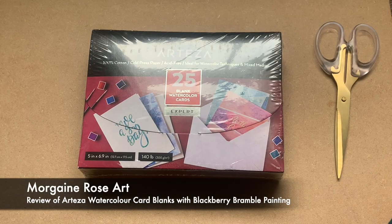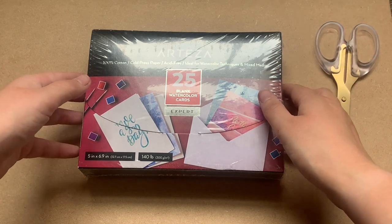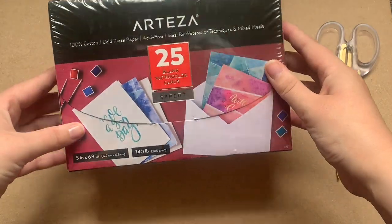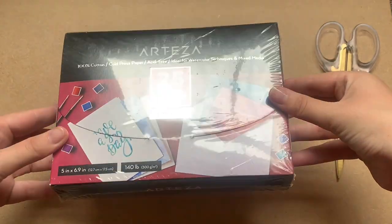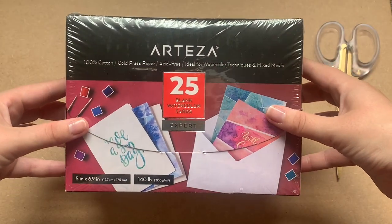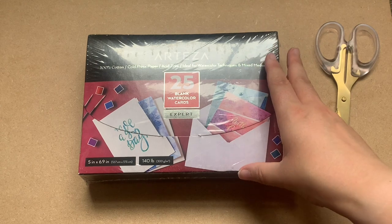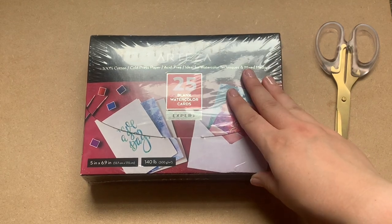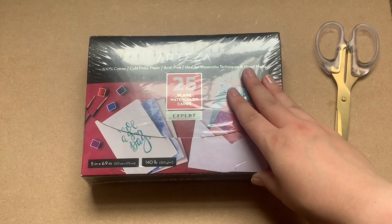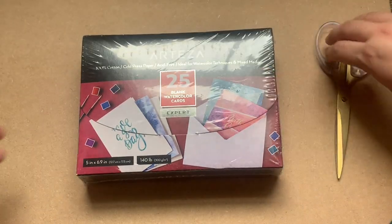Hello everyone, it's Morgana here. Welcome to another video. Today we're going to be doing something slightly different — an unboxing of these Arteza watercolour card blanks to celebrate reaching 250 subscribers on this channel. So if you're new here, thank you very much for subscribing and welcome. And if you're not, thank you for sticking around. Without any further ado, let's get on with it.